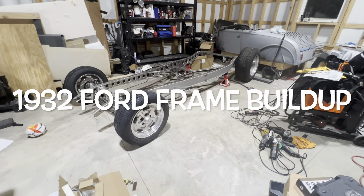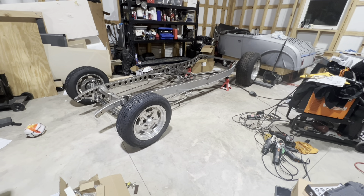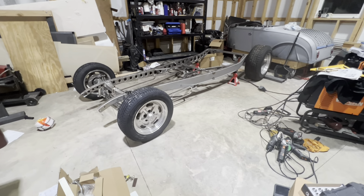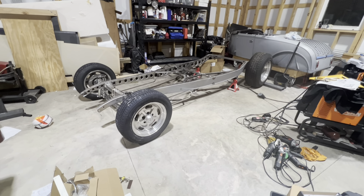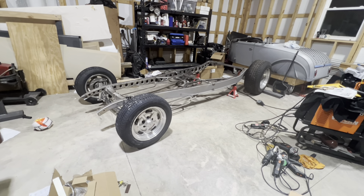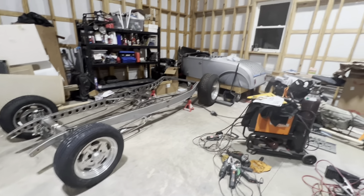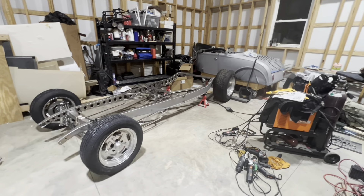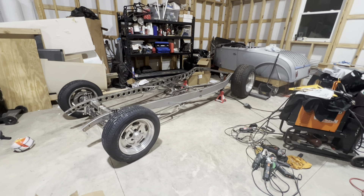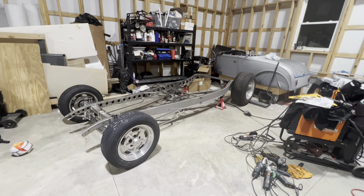I'll take you to the last part first. I decided, probably back in COVID times, I was going to build a 32 frame and then put a Roadster body on it. I found the Roadster body — it's a Brookville. You can see it sitting back there, all the way up in Wisconsin, and I'm down in Tennessee. For what I thought was a good price, especially with everything that came with it.